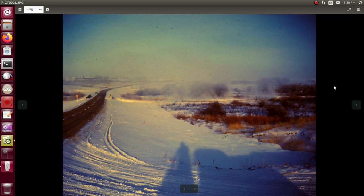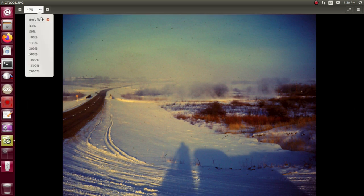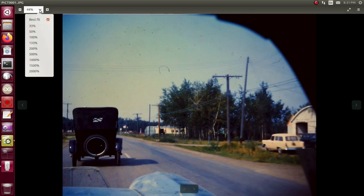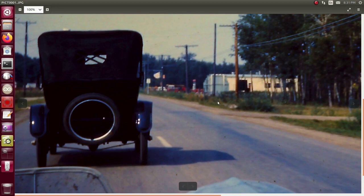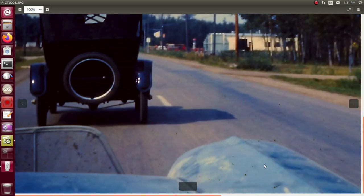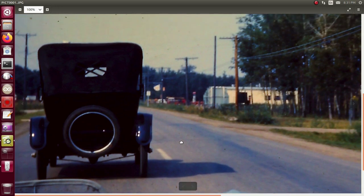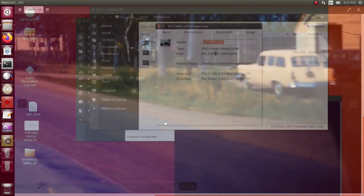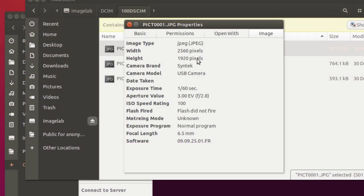And a picture of snow — because we're Canadians and we've taken pictures of snow for generations. That's not too bad. At 44 percent it looks okay; let's go to 100 percent. Going back to that old car — car guys, extra points if you can tell what my dad was driving back then with the aftermarket bug screen on the front. The properties show 2560 by 1920 pixels, shot at f/2.8, ISO 100, 1/160th of a second, no flash. Not too bad for a slide scan.